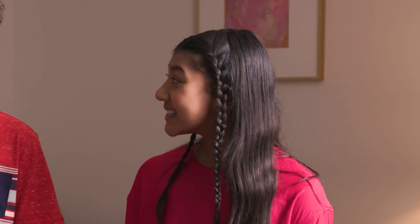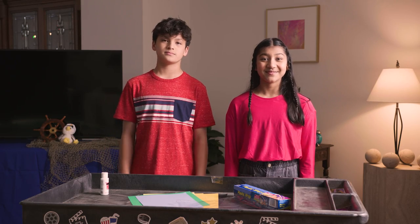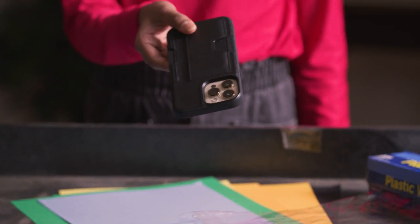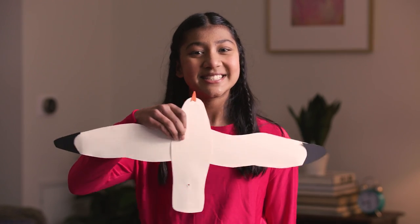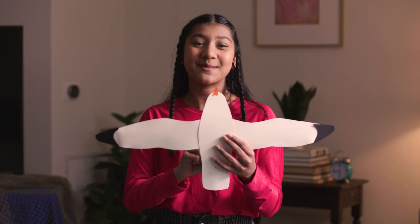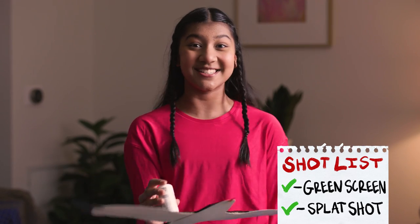For our second special shot, we're going to make it look like... a bird pooped on the camera. Drake, show us what we mean. This is how you make a splat shot. You'll need construction paper, plastic wrap, white paint, and your phone. You'll need a bird, so make one out of construction paper, like this one. Cover your phone in plastic wrap for protection. Hide the paint bottle behind the bird, press record, and squeeze some paint on the lens. Bombs away! And that's all it takes to make the perfect splat shot.